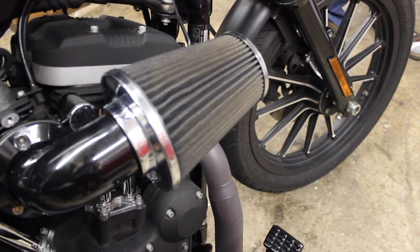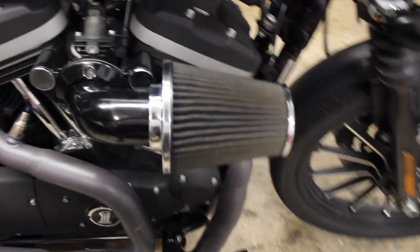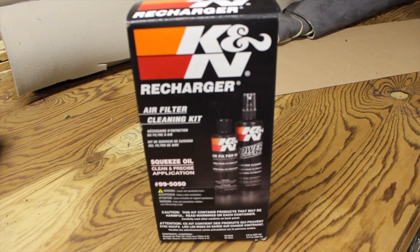I was looking at the Harley website where they sell the Screaming Eagle intake and they recommend the K&N cleaning products. So that's what I've got here — just this K&N recharger kit. We're going to go ahead and start cleaning it.